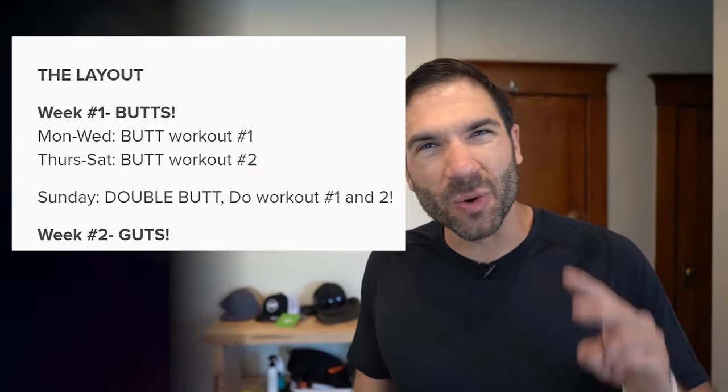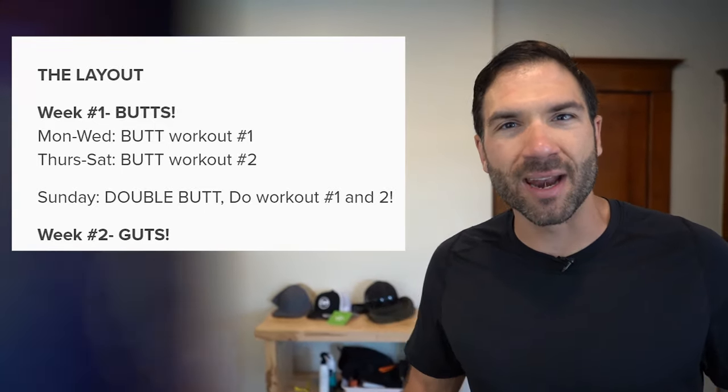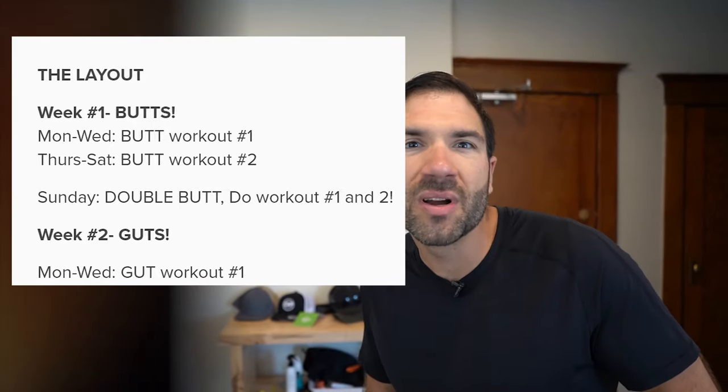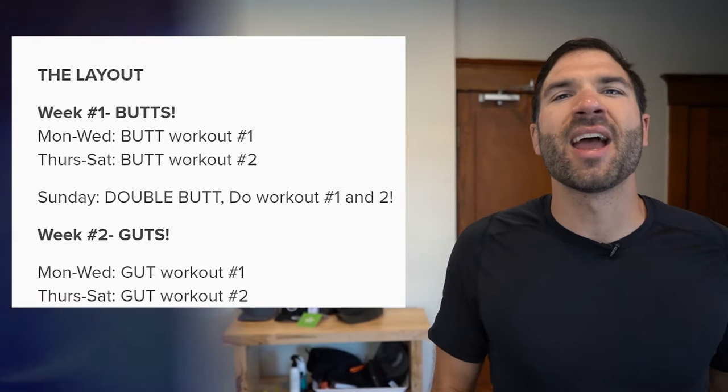The following week, week two, it's all about those six packs. Again, another workout from Monday to Wednesday. Workout number two is from Thursday to Saturday, and you guessed it — double abs on Sunday.